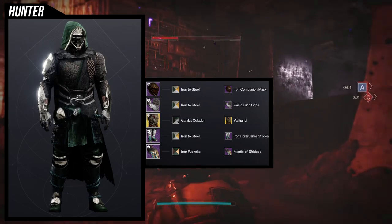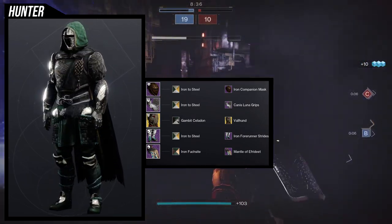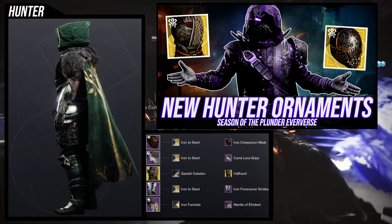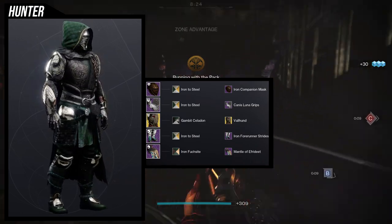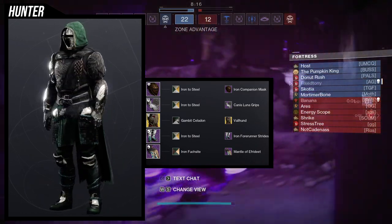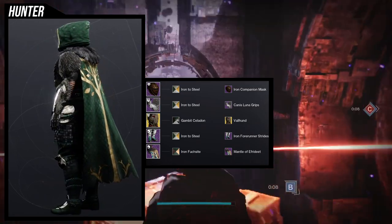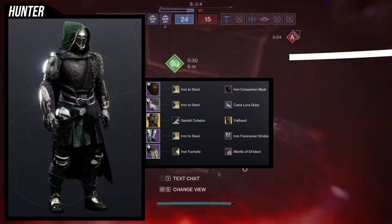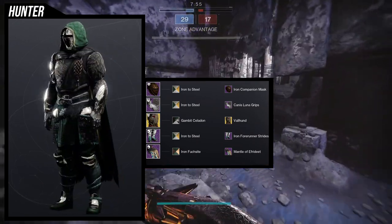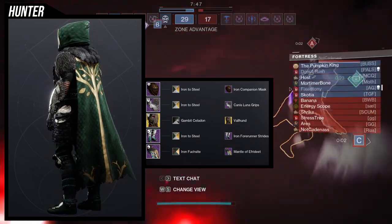The first thing we're going to be looking at is the helmet. This might be familiar for those who have been watching my content for a while, because this is from last season — specifically from the new exotic ornament video I made for Hunters. I specifically made this set for the Valhund ornament and immediately loved it, but I knew I needed the Iron Companion mask because it really needed a Viking helmet. The Iron Companion mask has a lot of engravings which go really well with the Canis Luna grips.